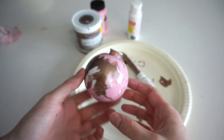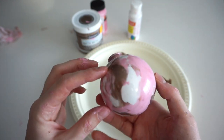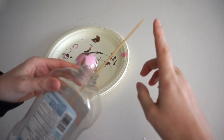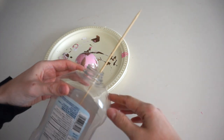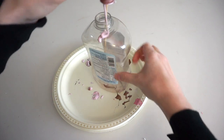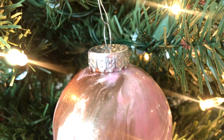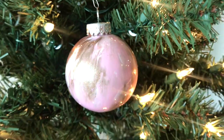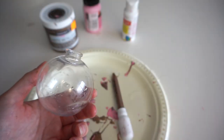After resting it on either side for a couple minutes each, all of the blank spaces are filled in with paint. I have a skewer in an empty ketchup bottle and I'm going to rest the ornament on top so the rest of the excess paint can drip out and it can dry.